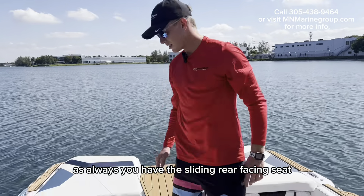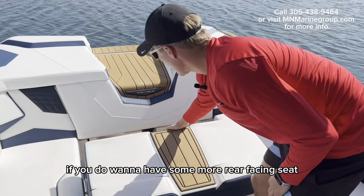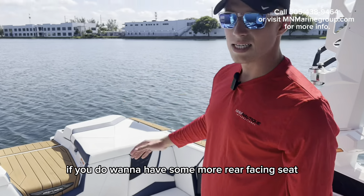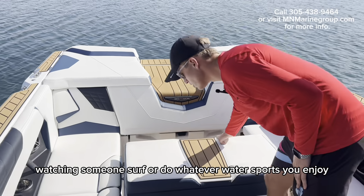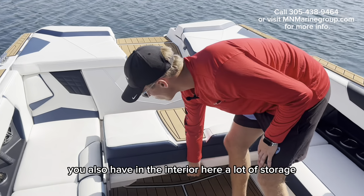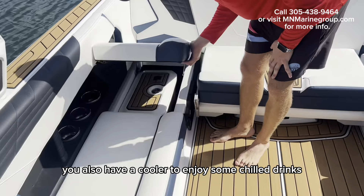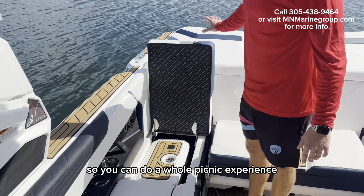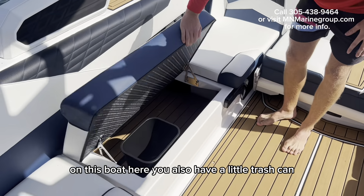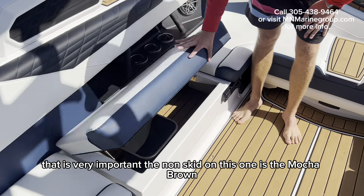As always, you have the sliding rear-facing seat. If you want to have some more rear-facing seating while watching someone surf or do water sports, that's available. You also have a lot of storage in the interior here, as well as a cooler to enjoy some chill drinks so you can do a whole picnic experience on this boat. There's also a little trash can to keep the boat clean, which is very important.